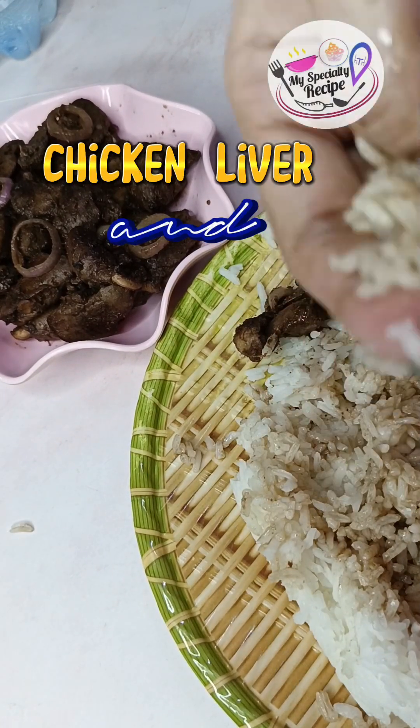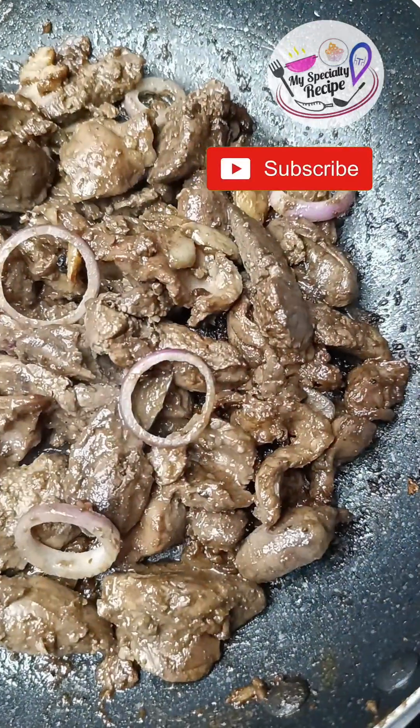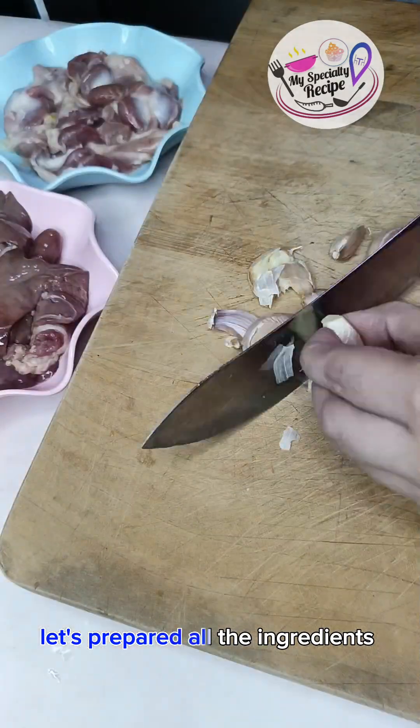Chicken liver and gizzard recipe. Let's prepare all the ingredients.